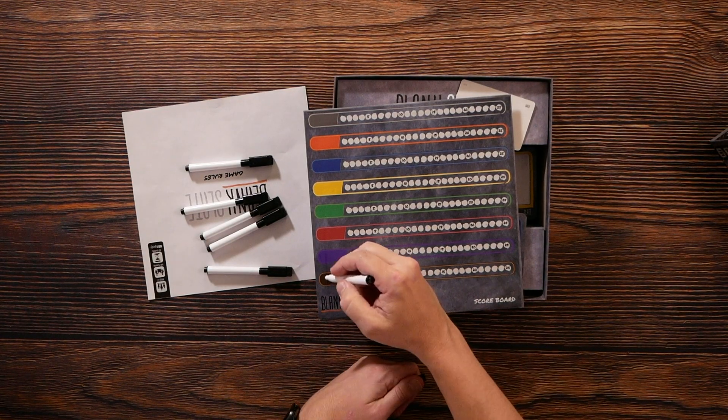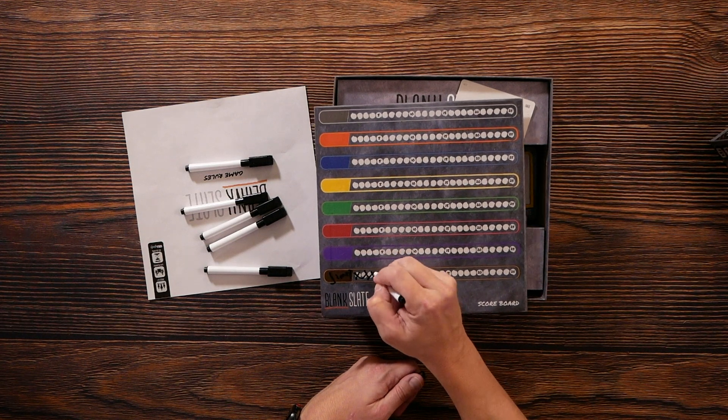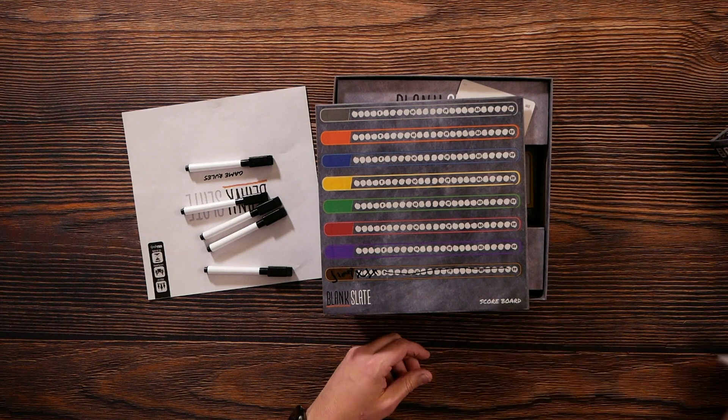It's a race to 25 points. We'd write everybody's name down and check it off as points accumulated, seeing who gets to 25 first and wins.